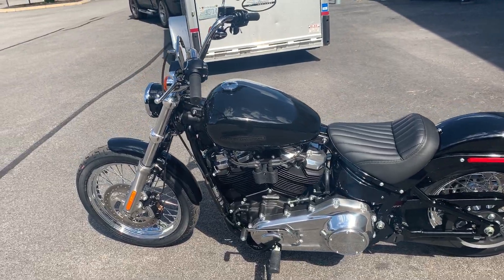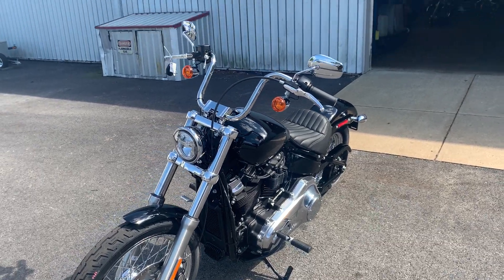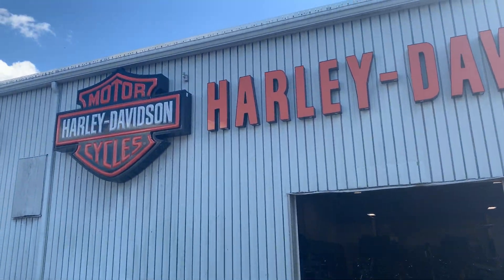Appreciate you guys watching. See our full current inventory online at OceanStateHD.com. Hope everyone's having a great day — we'll talk to you soon.